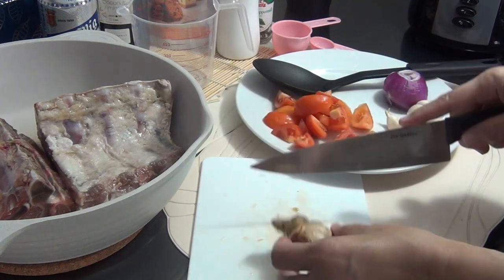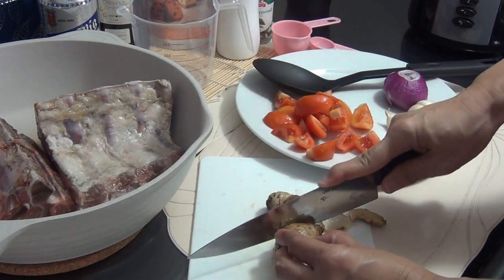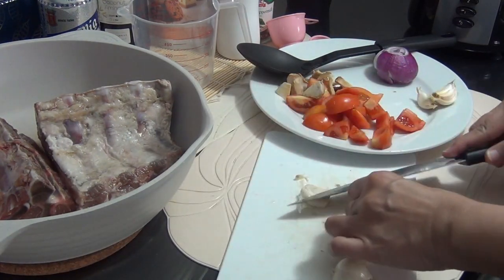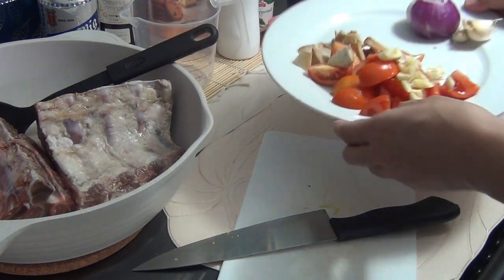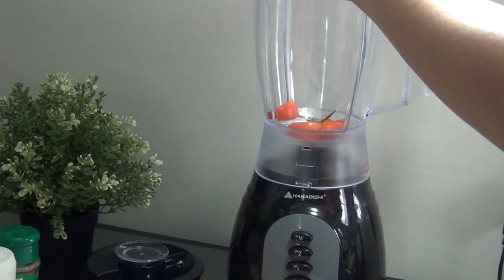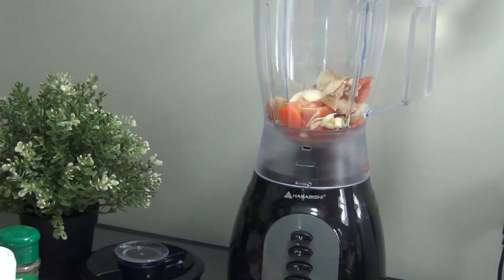First, let us make a puree out of the ingredients. Cut them into small pieces so they are easy to blend. Now add them to the blender with some water — about 300 ml of water.